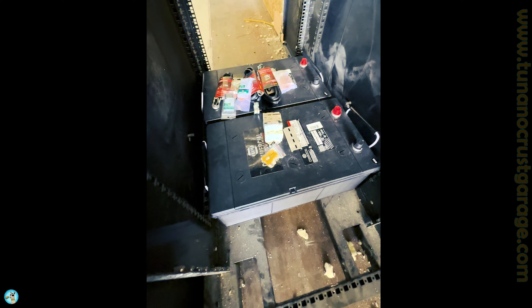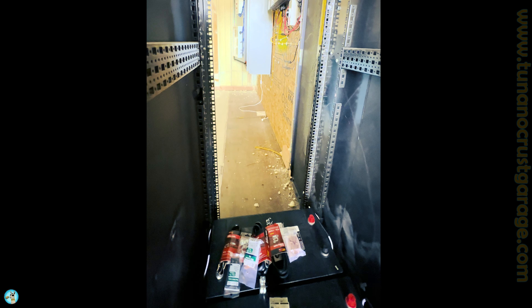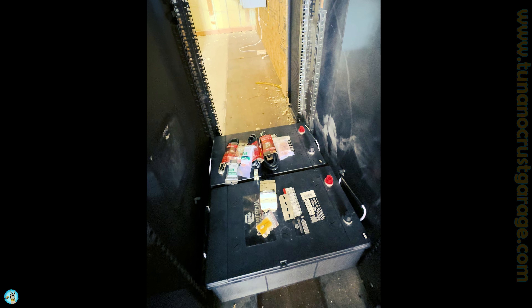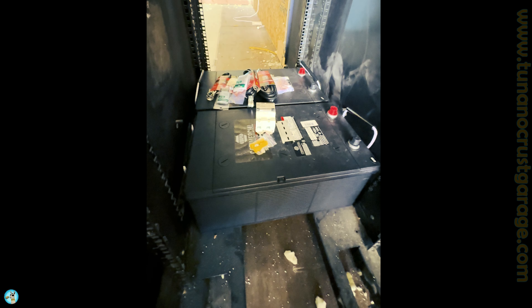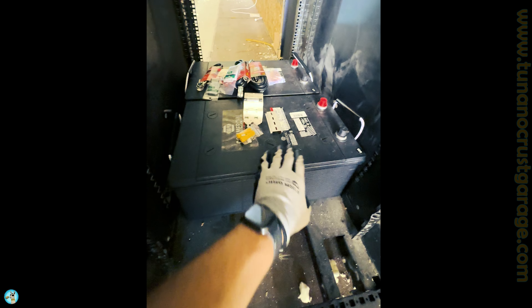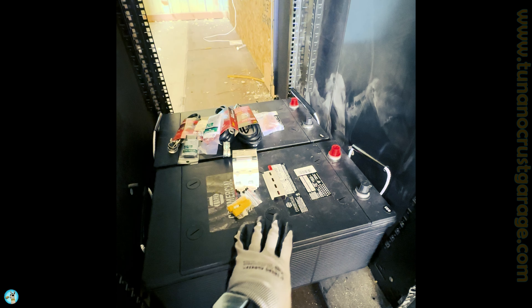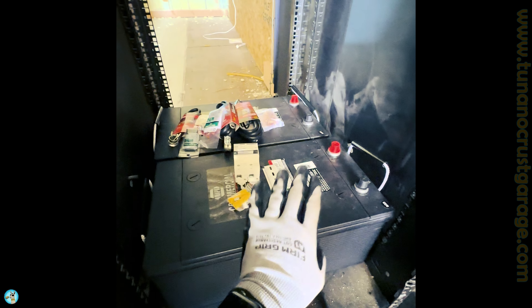All right, so I'm going to get these two batteries wired up today and connected to the inverter so we can have power full-time, 24 hours a day, seven days a week. Also going to get the air conditioner installed. These batteries are 1755 cold cranking amps above 32 degrees, which equates to about 244 amp hours, so we'll call them 240 amp hour batteries. These are lead acid batteries.